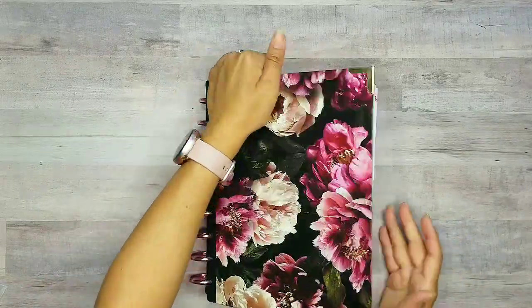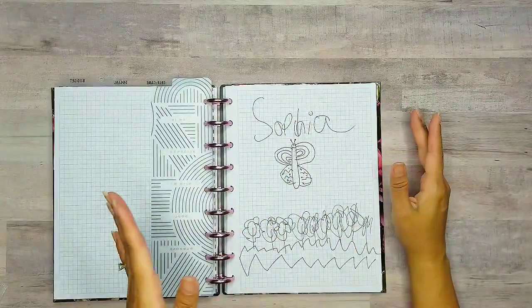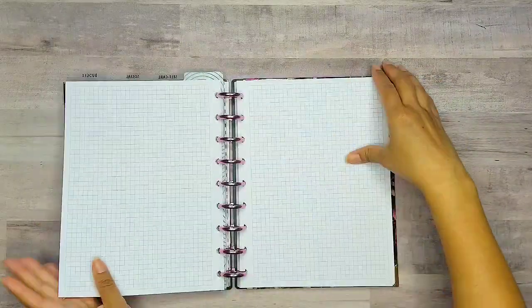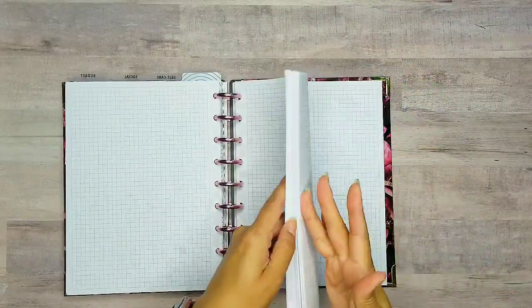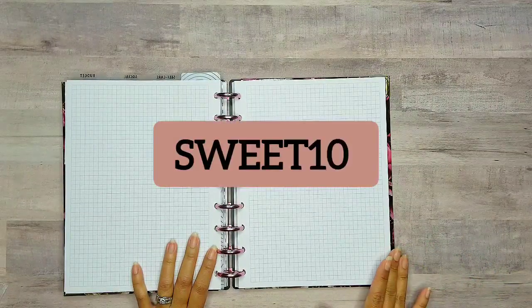I'm gonna go ahead and pull out a page. Oh how sweet, my Sophie drew on my pages — this is the little art she made for me. Sometimes that happens when I take my planners over to her house. I'm glad it was on a regular sheet. So I'm going to use one of these grab pages from Live Love Posh — I have a whole stack of them. If you're interested in purchasing some of this grab paper, I'll leave the link in the description. Please use code SWEET10 and you get to save 10% off your entire order.